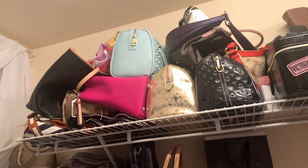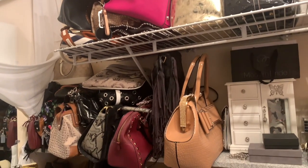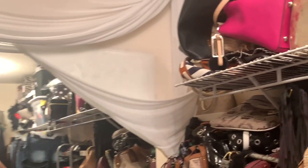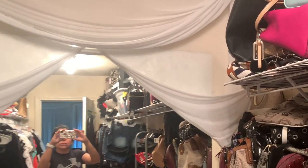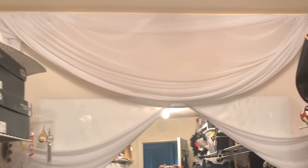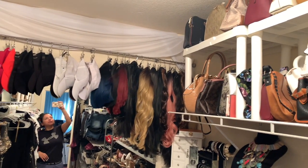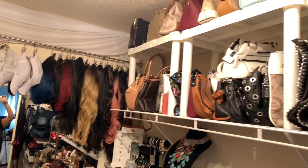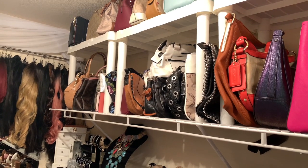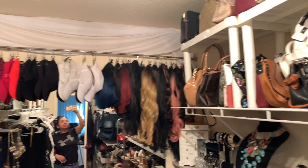Hello my friends and welcome back to my channel. This was the actual situation — purses all over and on this wall, which was pretty pointless. What I wanted to do was use every single bit of space in my closet. Over here you can see my hats and my wigs, and on the other side I went ahead and put my purses in order. Throughout this video I'll be sharing different organization ideas.